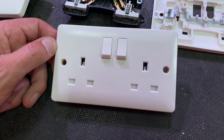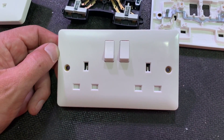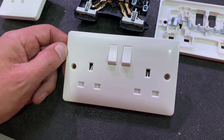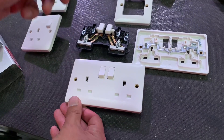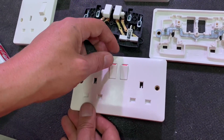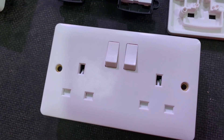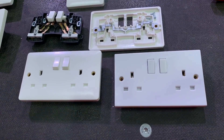Here's our MK Base double socket. First off, it doesn't actually look like a budget socket - a quick glance and you'd probably think that was the MK Logic one. It's a very rounded design that's popular, and a very positive action on the rocker switches themselves.